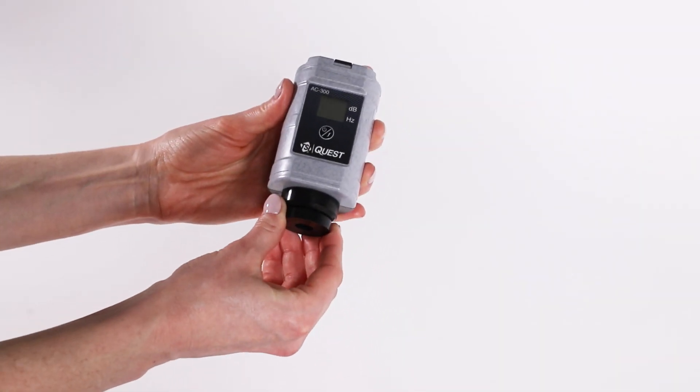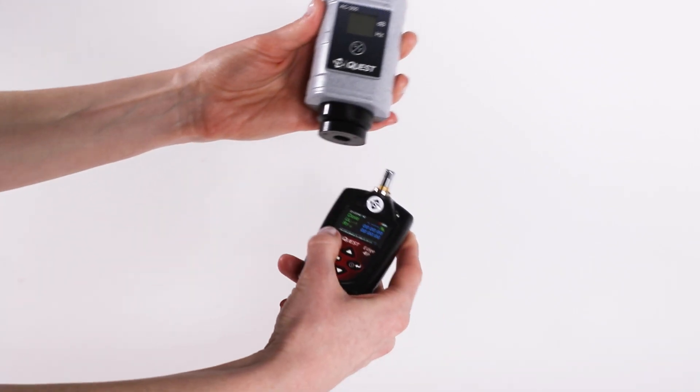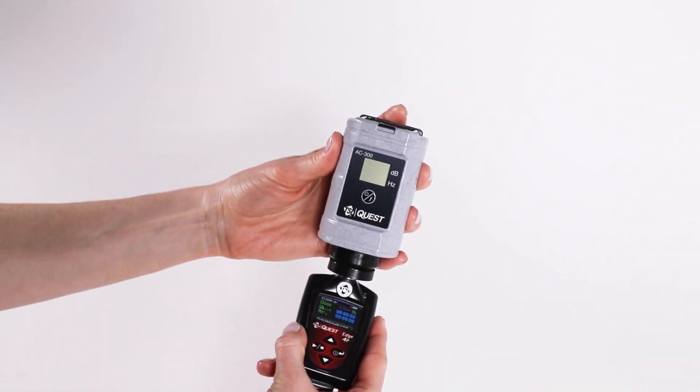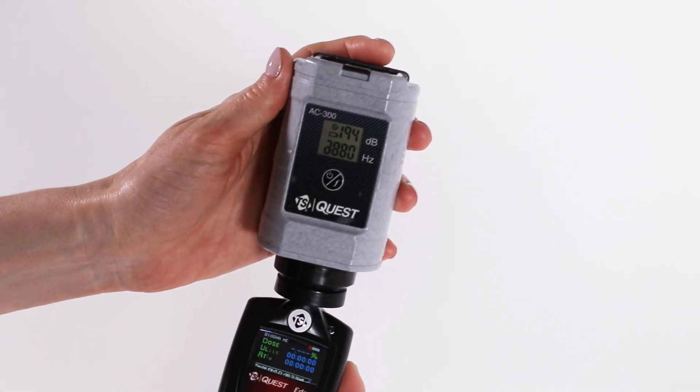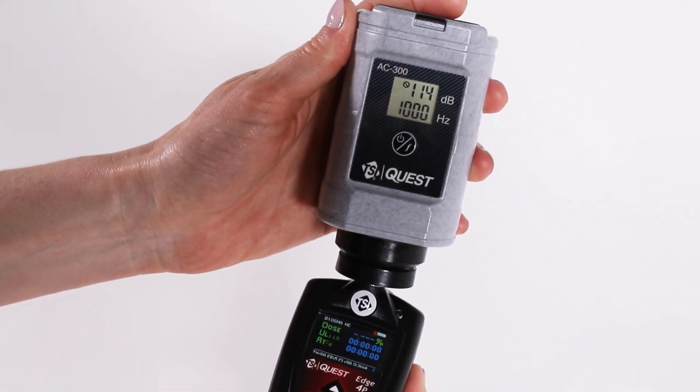Make sure the calibrator adapter is attached to the calibrator. Then, place the calibrator onto the Edge microphone. Turn on the calibrator and ensure the parameters are set to 114 decibels and 1000 hertz.